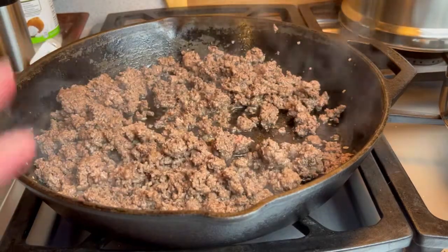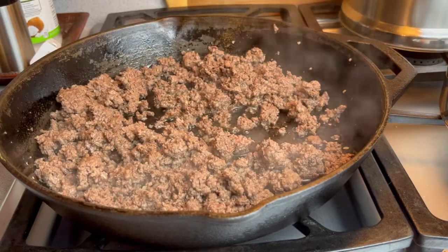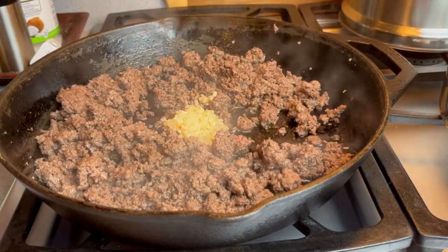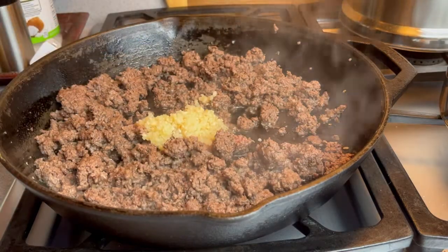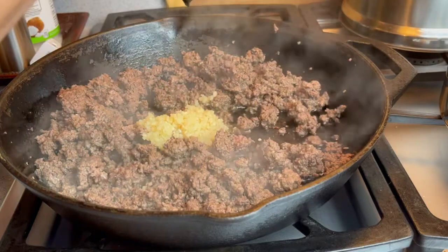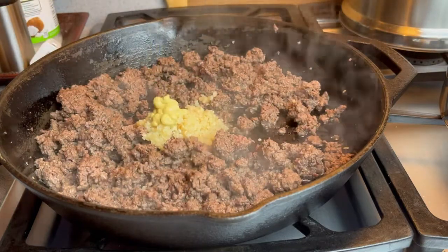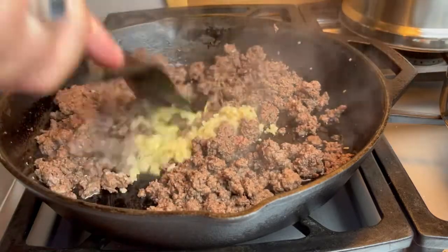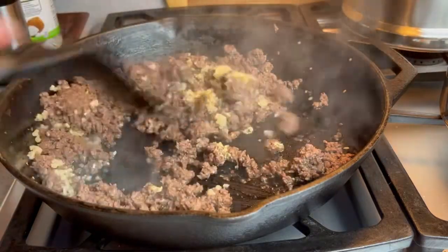All right, ground beef is done. To this, I am going to add some minced garlic — and more is always better. And then I'm also going to add some Dijon mustard. We're just going to mix this all together and let it cook for just a minute. It smells amazing.